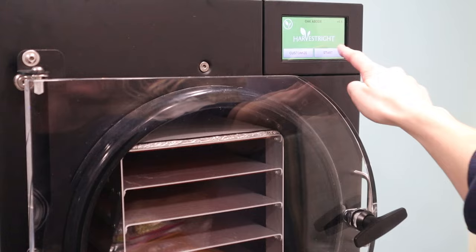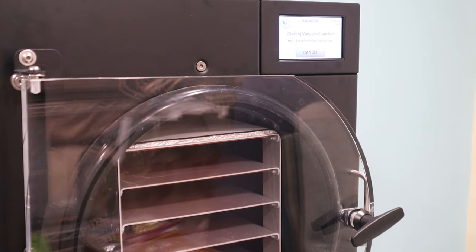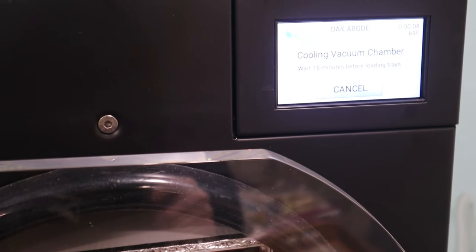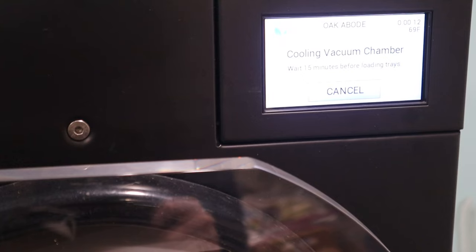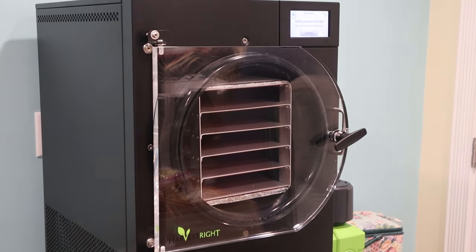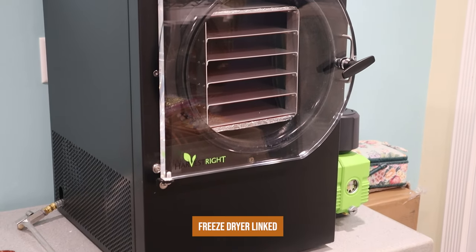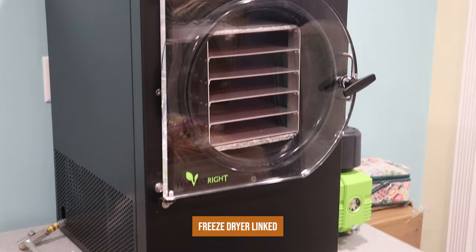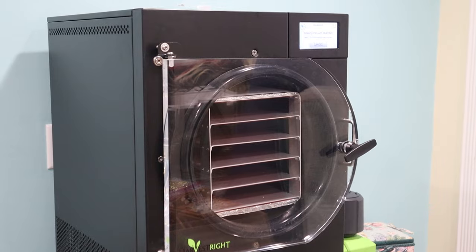Next I just pressed start and the freeze dryer started to cool down. I did have the thought to pre-freeze the food outside in the freezing weather, but the dogs were outside so I figured it was best not to leave five trays of delicious spaghetti and meatballs out to be snatched up by the mutts. If you have a cold environment and dogs can't reach it, that's an easy way to cut down on time and energy that the machine uses.